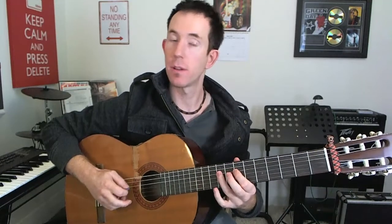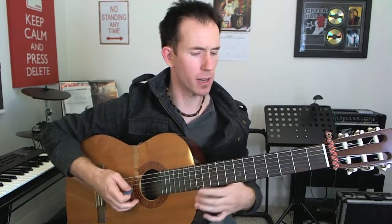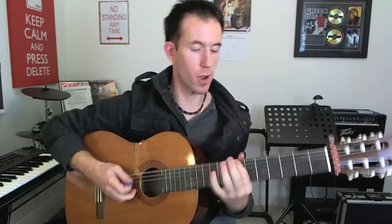So here's what we're going to do: we're going to play these six notes. We're going to play on the A string frets seven and nine, then the same on the D string, and then the same on the G string. So we've got seven, nine, seven, nine, seven, nine. Those are the notes that we've got.